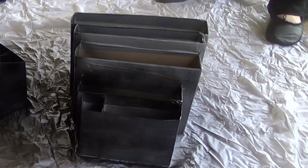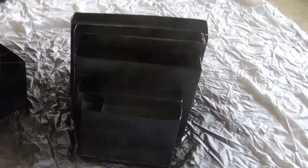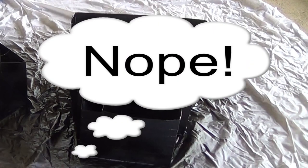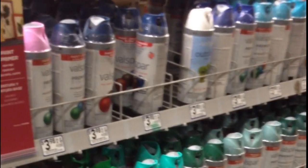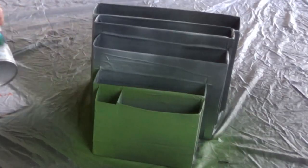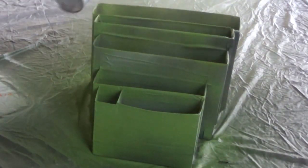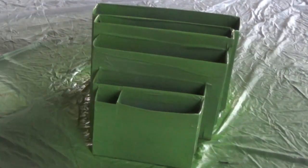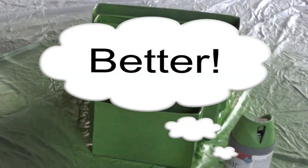Once I was done I took it outside and started spray painting it black because that's what I had on hand. I then decided that I hated the black and broke down and went to the hardware store. I got really overwhelmed by all the options and ended up coming home with like five different colors. When I got home I finally settled on a nice green color that I painted over the black. It took several coats because I had painted it black, but this looks so much better.